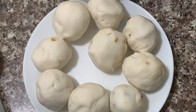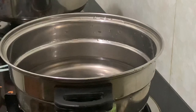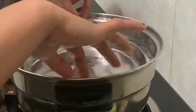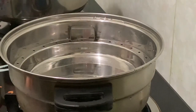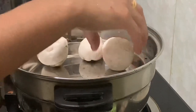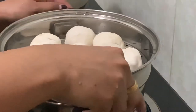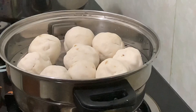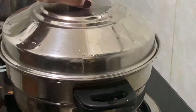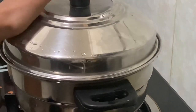I will put it in place with the whole thing. After I put it in place, we will cook it on a low flame for 20-25 minutes.